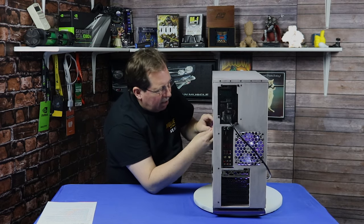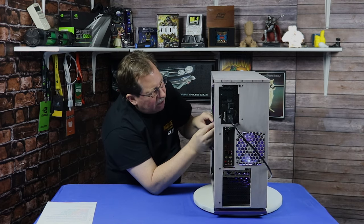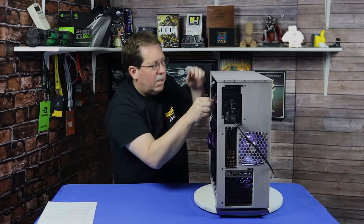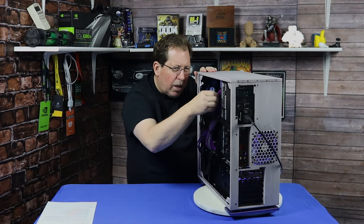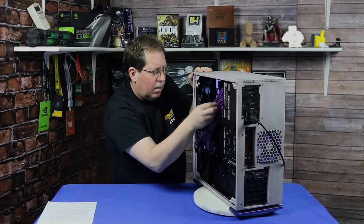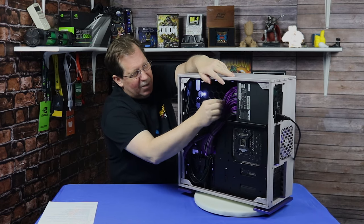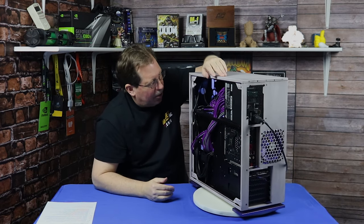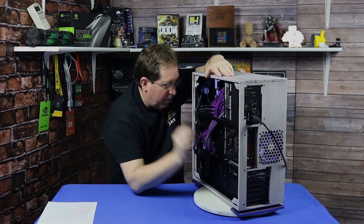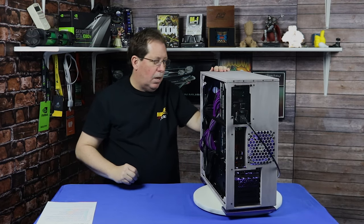This also gives me a good look at how the sleeving is. Sleeving is nice and tight, looks very well done. Looks like they've done some heat shrink here where you've got two wires that go into the power supply together. Did a great job on that. Even the heat shrink is the same size and it looks very, very good. So far I'm really kind of liking this. Very clean on the backside — I give this a pass on my side.